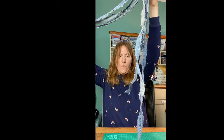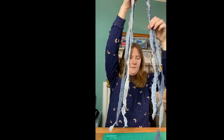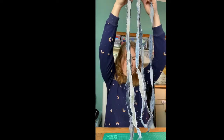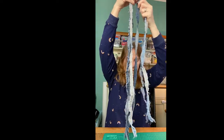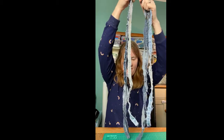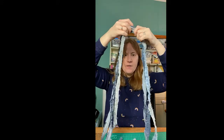One is quite a bit longer than the others. What I'm going to do is hold them together and try to even them out, because we're starting in the middle. We basically want to make that longer piece the same amount longer on either side — just eyeballing it. That's where we're going to start.